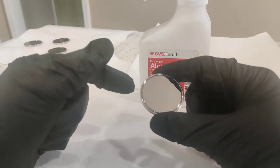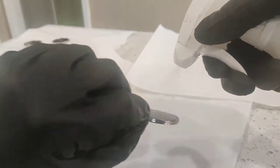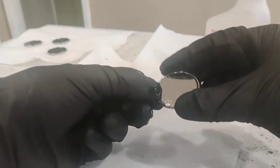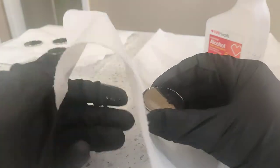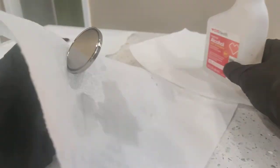Upon receiving the coin you want to remove it from the bag. I spray both surfaces, then grab a paper towel and pinch my fingernail in the groove.